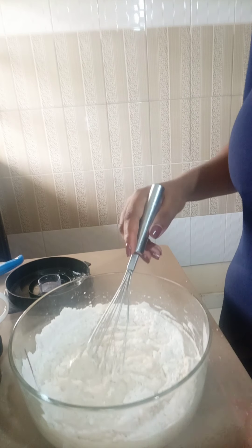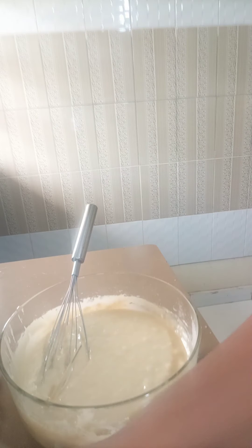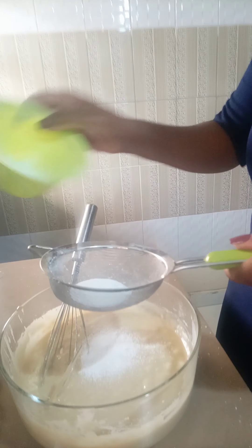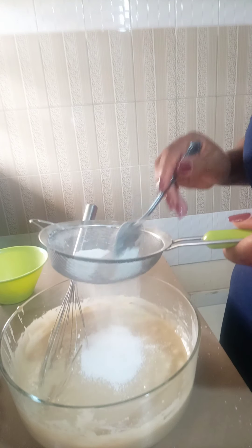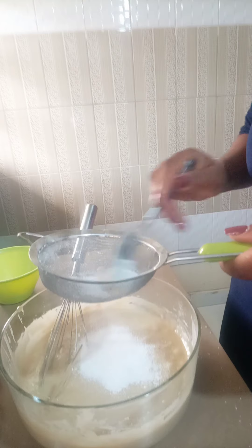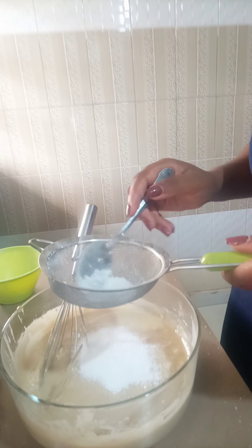By the way guys, share with me in the comment section below the kind of cake you like — is it passion, mango, strawberry, or vanilla? After that, I'm going to add baking powder and salt. I always make sure I sieve the powder and salt because some salt has large particles, so I sieve it before adding it to the mixture.